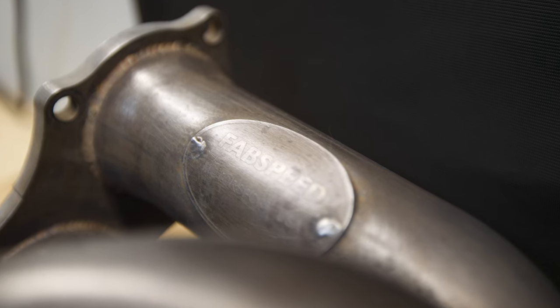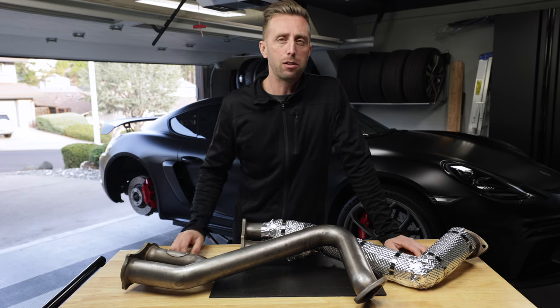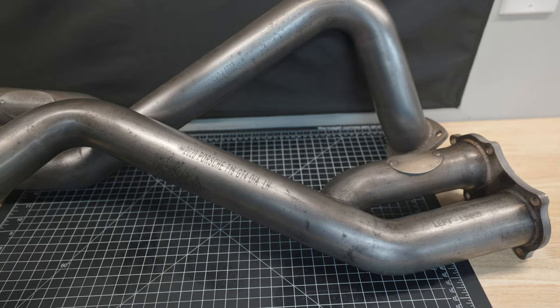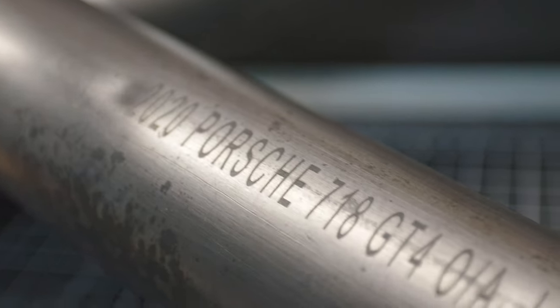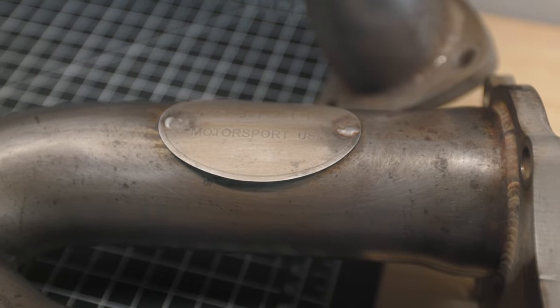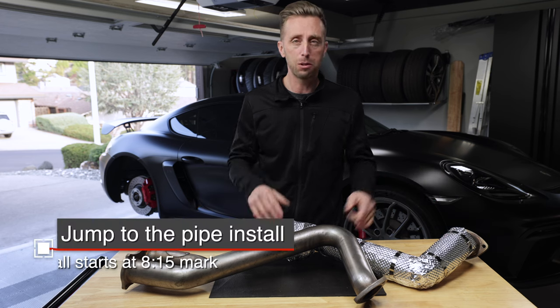I bought these used from an Instagrammer, GTSilver991.2 — you should follow him, he has a GT4. I bought used pipes; no big deal, they're functionally just like brand new ones. Your new pipes are going to look just like this after a couple thousand miles anyway. So it's up to me to get heat shielding on. I've already done one — a total DIY — and I love DIY projects. I'm going to show you how I did it, and then we're going to get to the detailed install on my car.